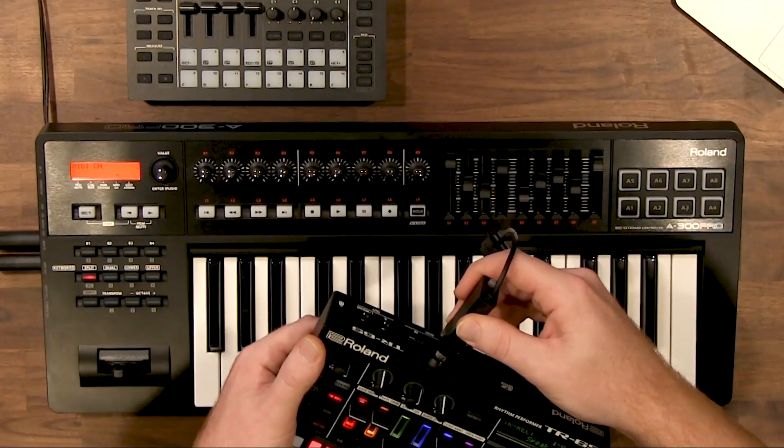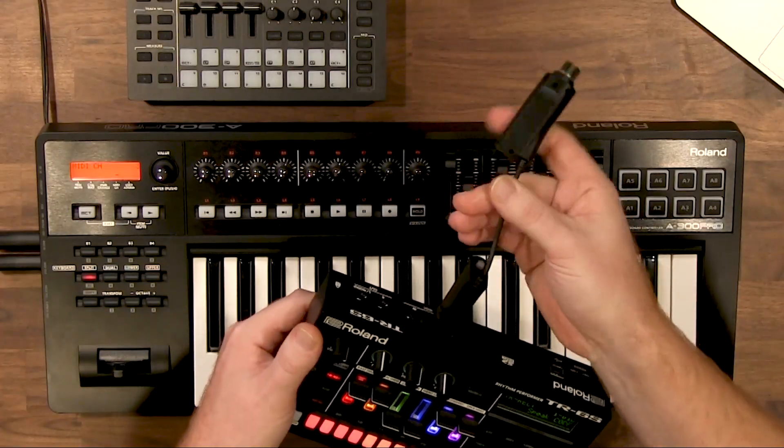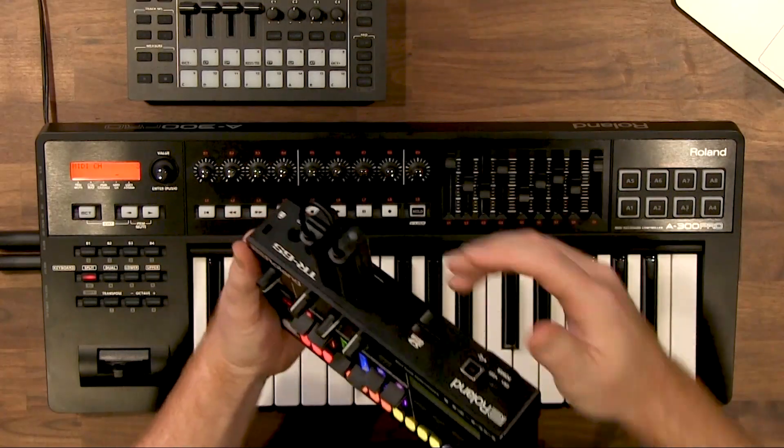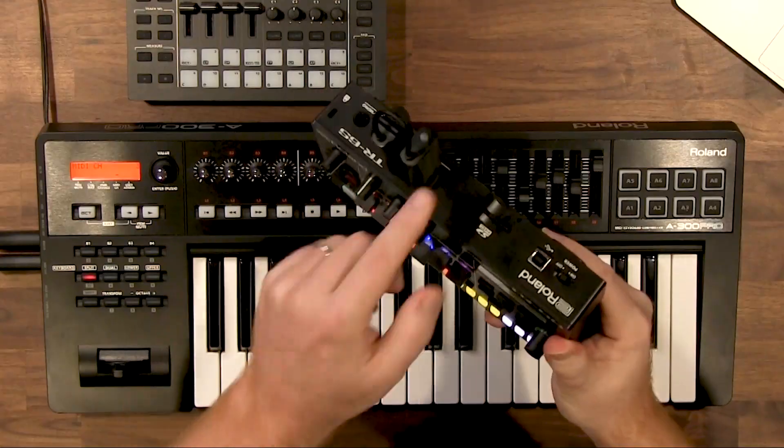Connecting the WM-1 to your hardware is extremely simple. The only thing you need to do to get going is connect the MIDI out to the MIDI out, though a lot of setups are also going to want to use the MIDI in. As soon as I plugged it in, it was powered on.